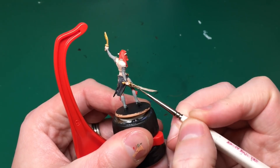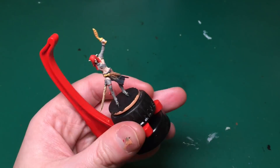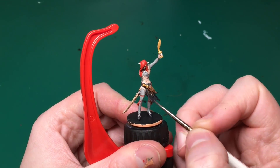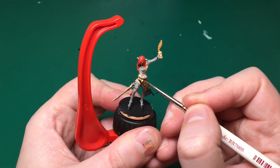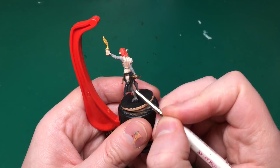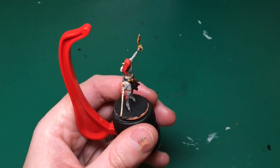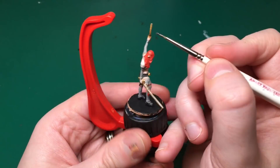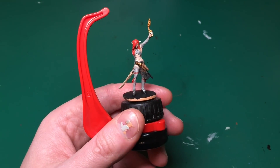That's the end of highlighting the skin - it looks absolutely fantastic in person, really really clean. This is one of the few places I am going to use shade, and that's on the bone sword, because in the artwork it looks brown towards the hilt. I'm also going to use the same shade on the skirt just to darken it down a little - shades always look fantastic on dark colours. I'm also going to tarnish that blade to make it look a little more interesting.